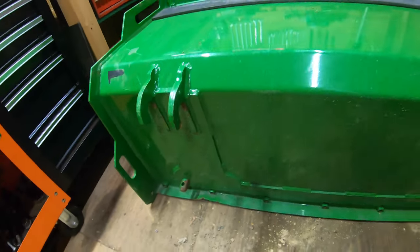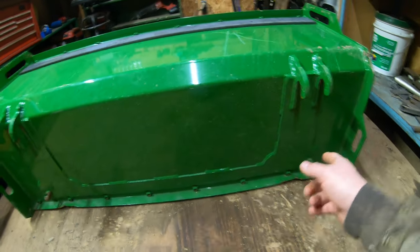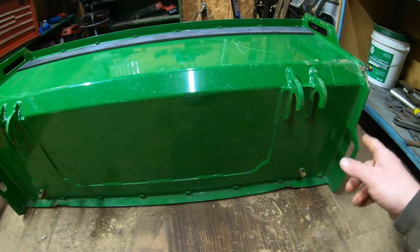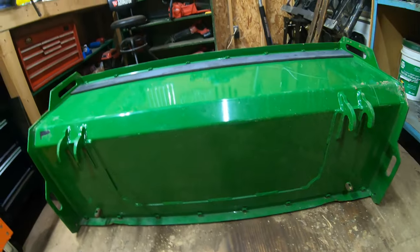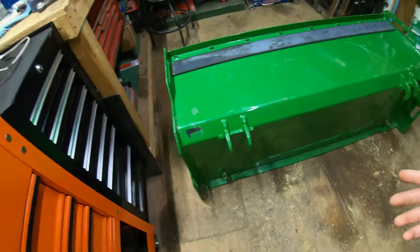Another reason he got a really good deal is because when the guy ordered the correct push box for his tractor, he ended up stripping off all the cutting edges and the skids off of this. So he got a really good deal on it, but that means I have to build two cutting edges for it and two skids for it. That's what we're here to do today.